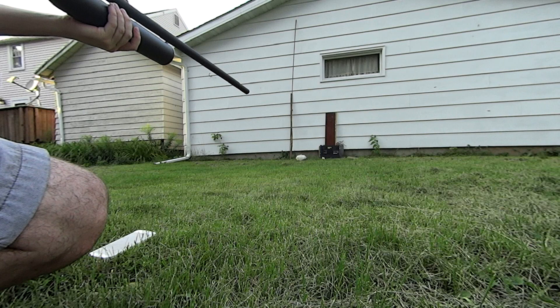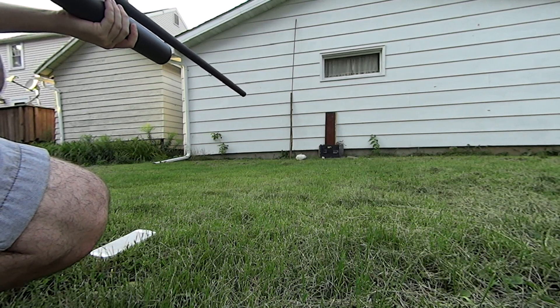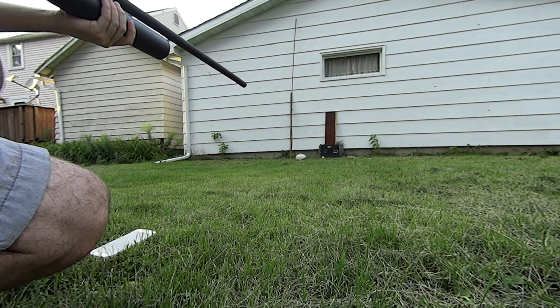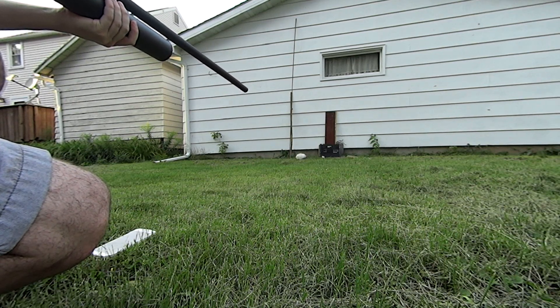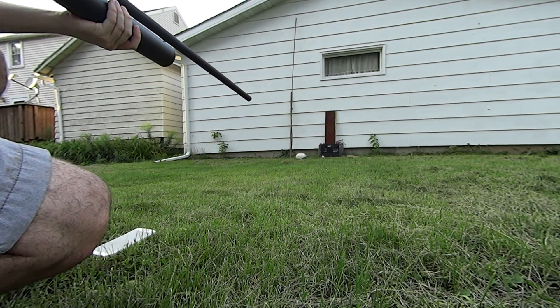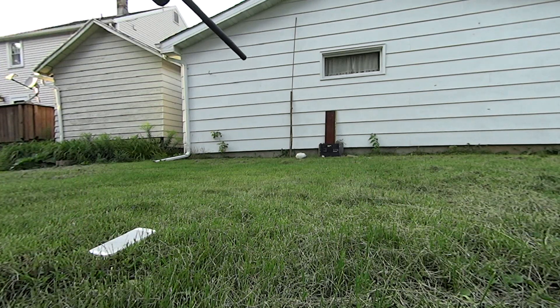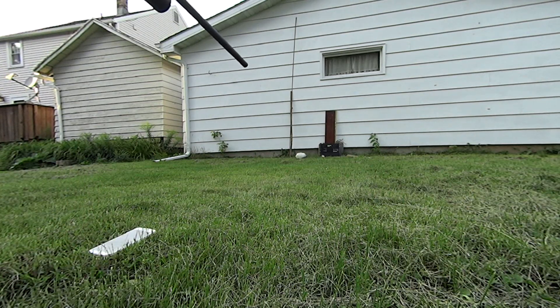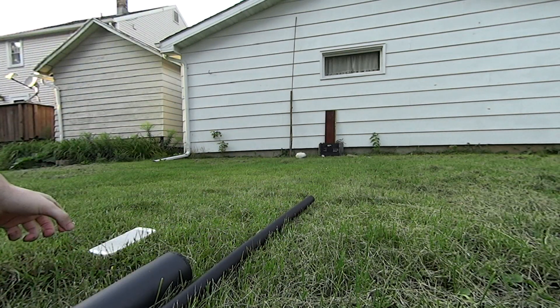Once again, I've got a chrome steel ball bearing loaded up — 5.2 grams. This time we're at just a little bit over 500 psi, probably about 510. Going to be taking a shot at the backside of the laptop and we'll see just how far it makes it through. Let's go take a look.